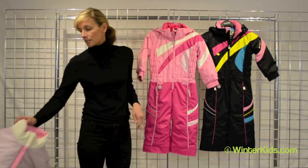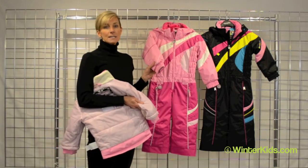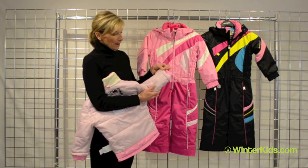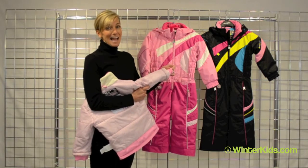I do want to point out the original iGrow system from Obermeyer. You will find it on the interior of the sleeve of the suit. Just turn it inside out and you'll see a contrast thread. Snip that thread away, pull on the sleeve and you'll gain an extra inch and a half in length.